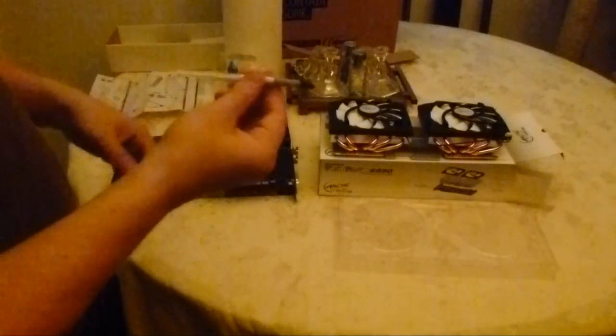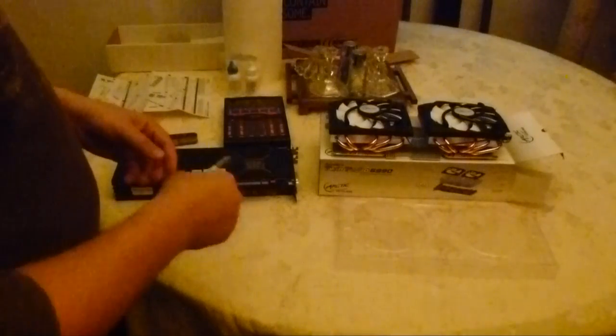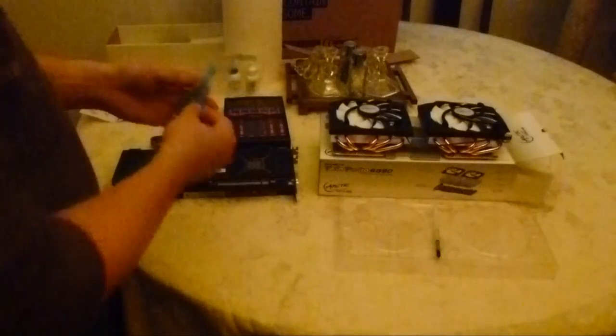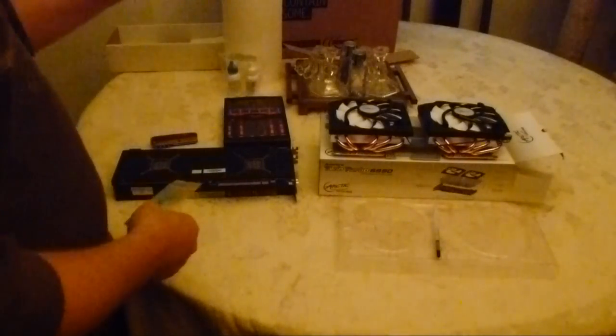This Arctic Silver stuff — I swear by this. I'm going to use what they gave me because it's already here. I've got a tube of it myself that I use for mounting processors and whatnot, but I don't want to go dig it out since they gave it to me. There we also have some thermal padding here — this is going to go on some of the contacts that are inside the casing. I've got instructions to follow, so bear with me while I go ahead and get that set up.